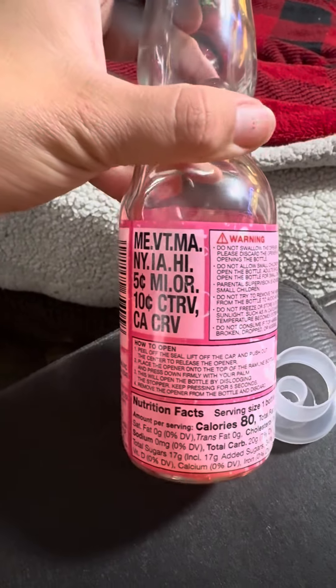To me it tastes like a strawberry soda, almost like a Shasta one. It's so cool that when you open it, this glass ball pops right out — a glass ball! At first we couldn't figure it out; we were trying to pull it and it wouldn't come out, and then I found it on YouTube.